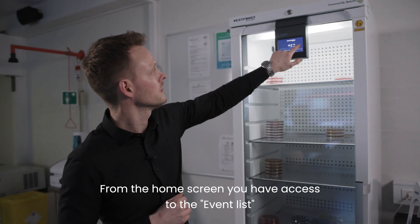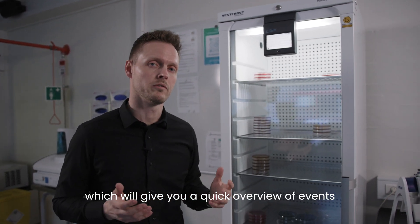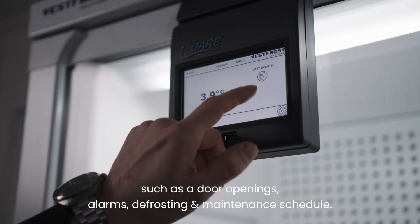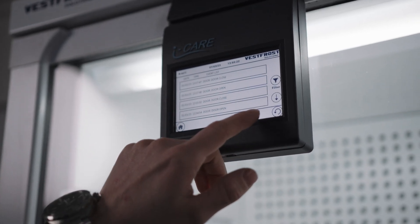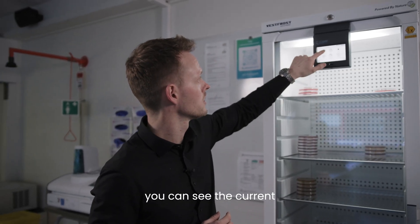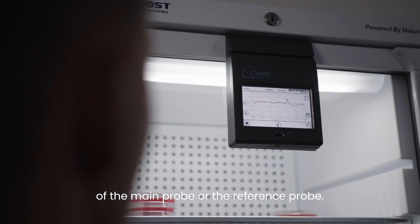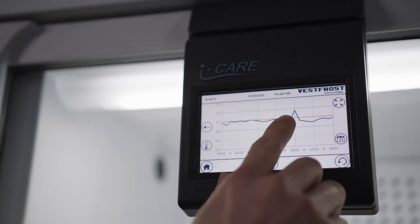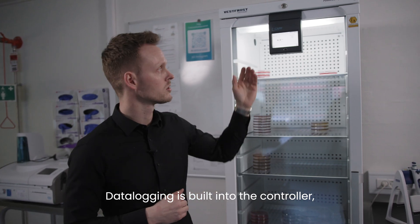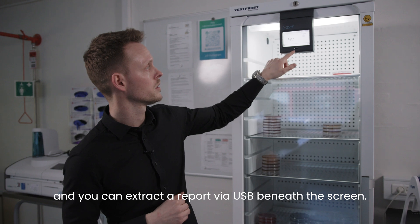From the home screen you have access to the event list, which gives you a quick overview of events such as door openings, alarms, defrosting, or maintenance scheduling. With the temperature graph you can see the current and historical temperature performance of the main probe or the reference probe. Data logging is built into the controller and you can extract a report via USB beneath the screen.